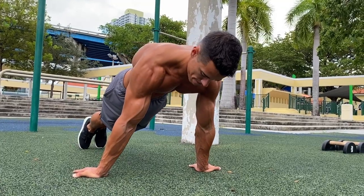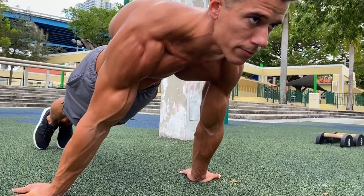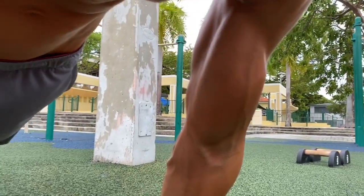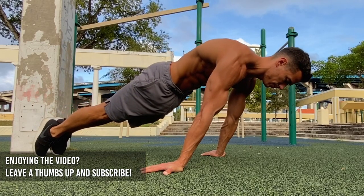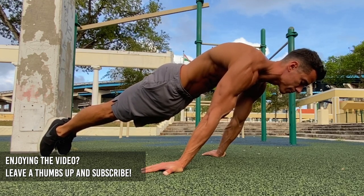Without rings, you can do the same on the ground with a planche lean with supinated hands. The key points are the same: locked elbows, depressed and protracted shoulders, and tight core. The further you lean, the more tension you'll feel in your arms.